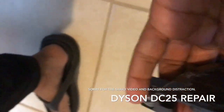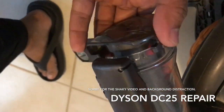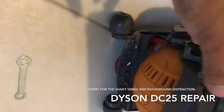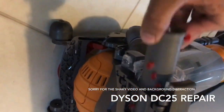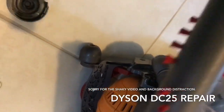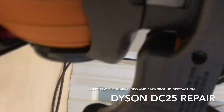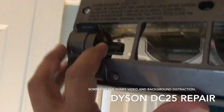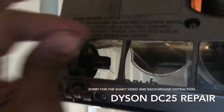You can try to take the roller out — this piece comes off and now I can slide the roller out. And in the very corner you can see this is the shaft for the motor.